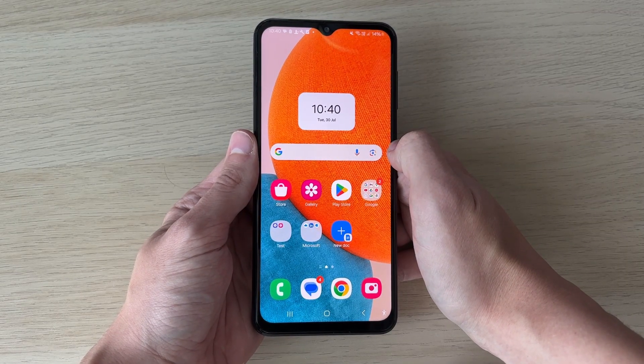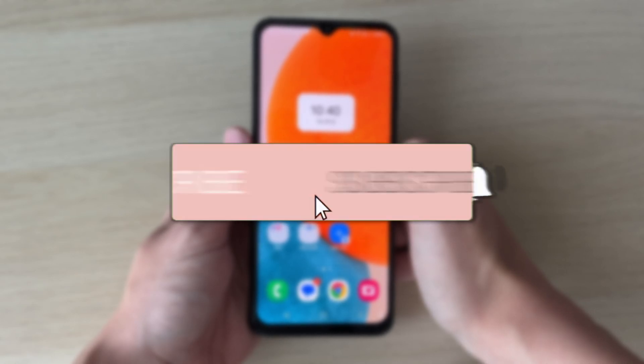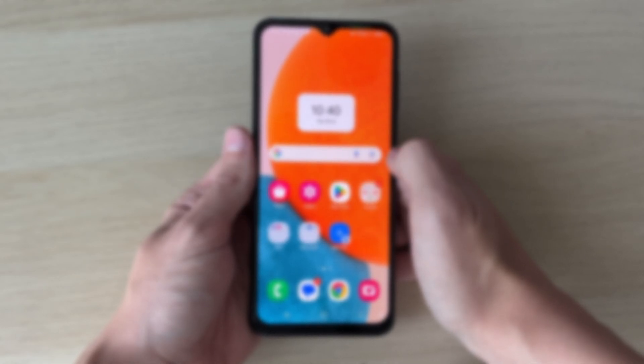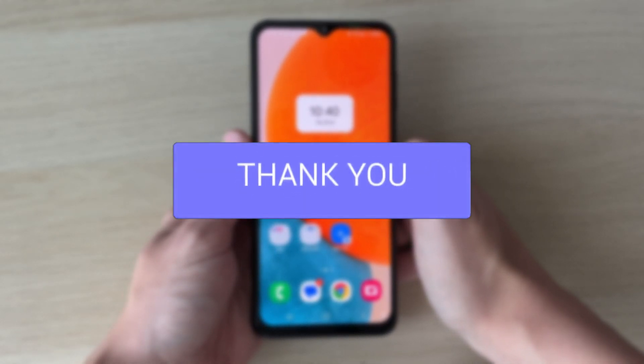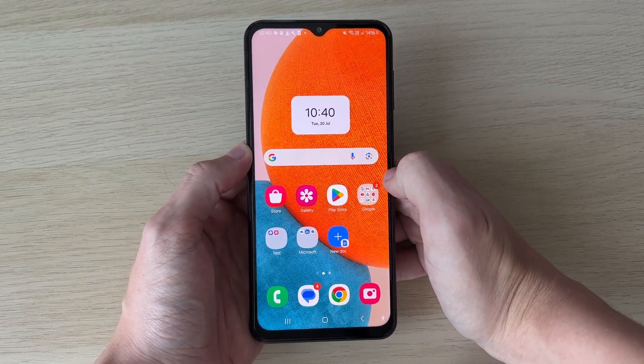We'll guide you through how to lock your screen without the power button on your Samsung phone. This is super convenient as it means you don't have to use your power button — we can just tap a button on our screen to do it.